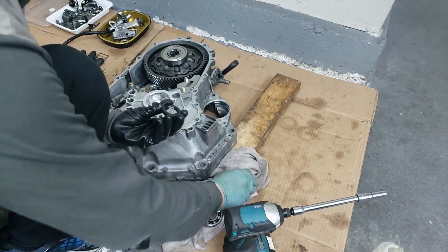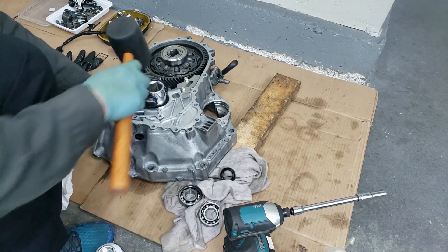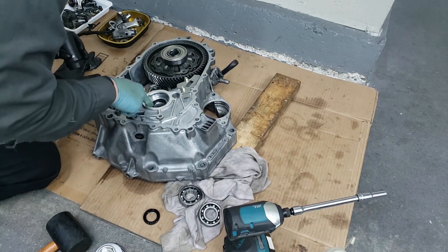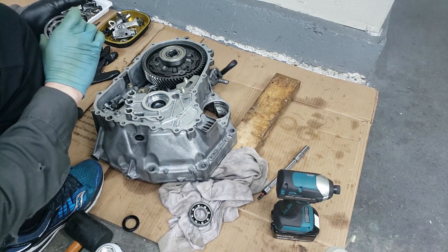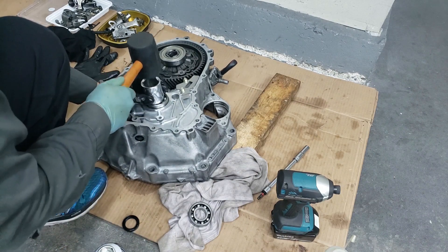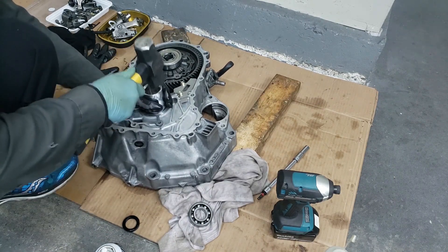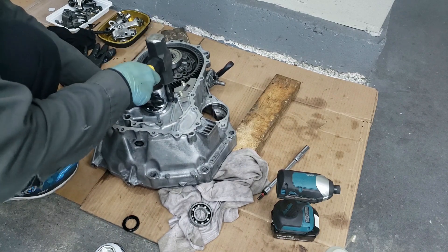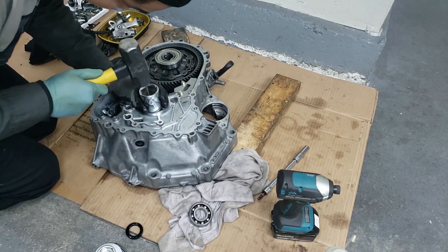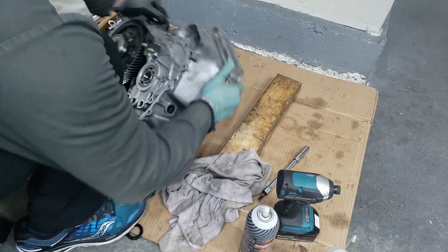Here's the new seal — just make sure that it's about the same size, looks about the same. Going to make sure that it's flush in there. All right, now it's time to install the new bearing — same process, you just whack it in. There we go. All right, let's take one last spray down.